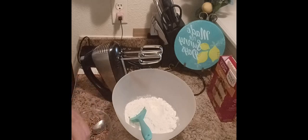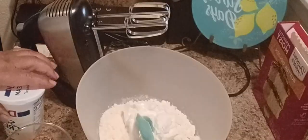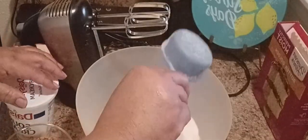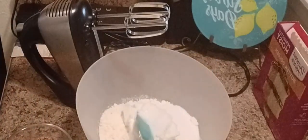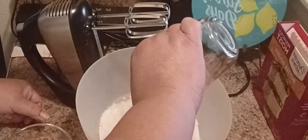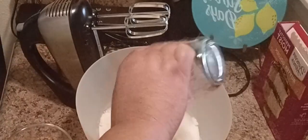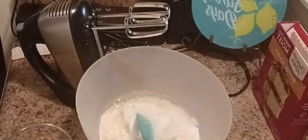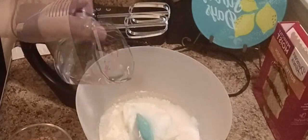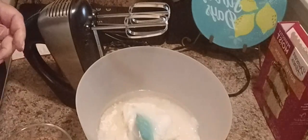We'll start off with one cup of sour cream, one-fourth cup of sugar, one-third cup of oil, one-fourth cup of water, and four eggs.